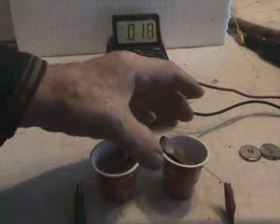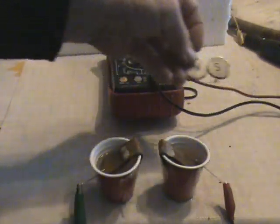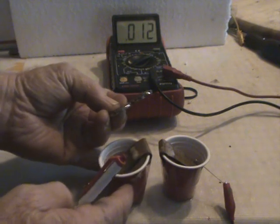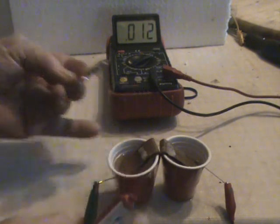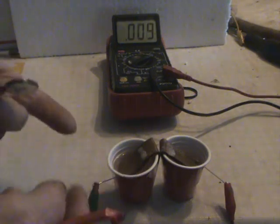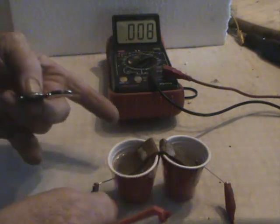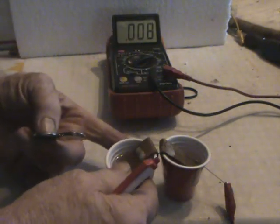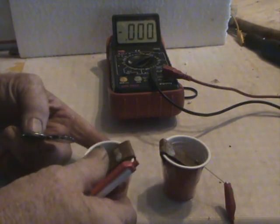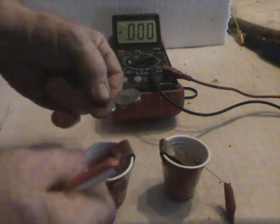Now we're introducing the magnet. I have it marked north and south. There's always a potential difference there — I think in the mixture, maybe something gets started faster than the other, so it has that voltage difference, but it's pretty close to zero. So right now we're going to put the north on this side and the south on that side.